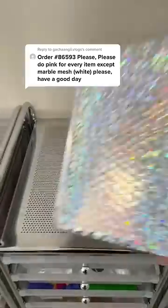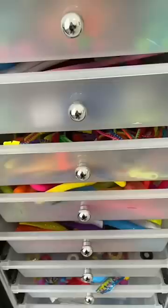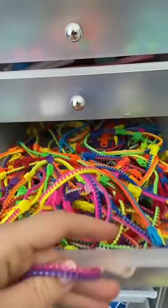Let's pack an order that's all pink. First, one of my favorites, a stretchy dough ball. For the zipper bracelet, I had so many options to choose from. I ended up using the really cute pink and purple bracelet.